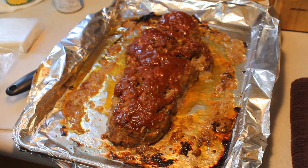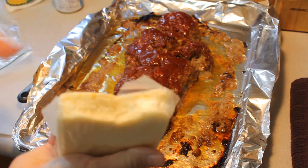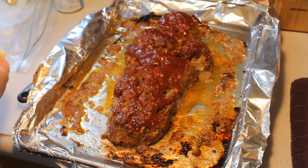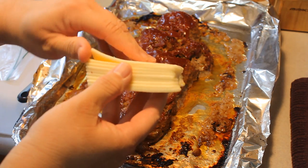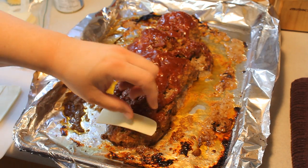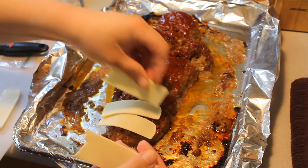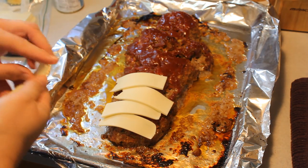I realized I forgot to turn the microphone on again — I don't know what's going on with me. Basically what I did — and I'll use this as a voiceover — we're gonna take American cheese. I bought about a half a pound of it and we're gonna cut them into one-inch strips. Let the meatloaf rest for three minutes before you put the strips of cheese on it.